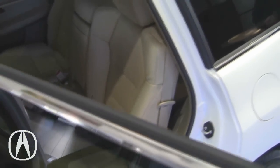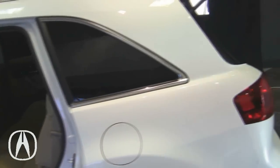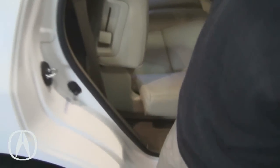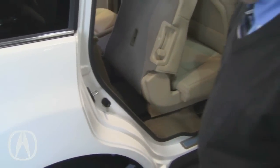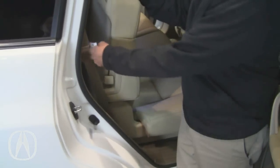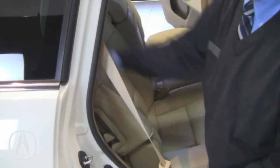To get into the third row, it is always best to enter from the curbside. The reason for that is that on the curbside, the middle row has a latch that you pull on, and then you can move the seat forward so that you can enter into the third row more easily. The middle row seats are fixed, but you can recline them by pulling here and getting them to the position that you want.